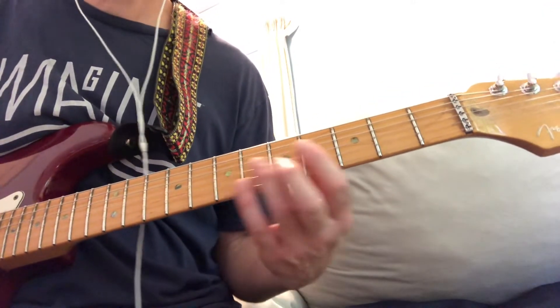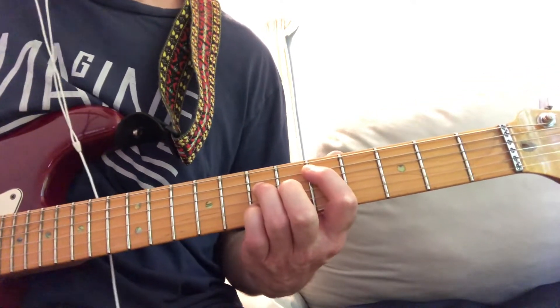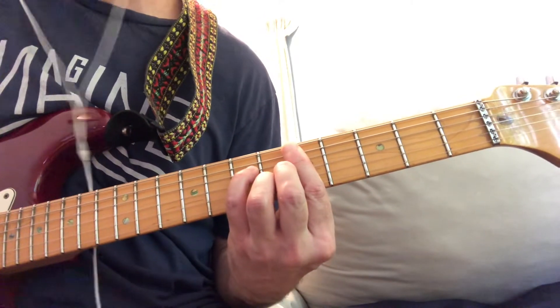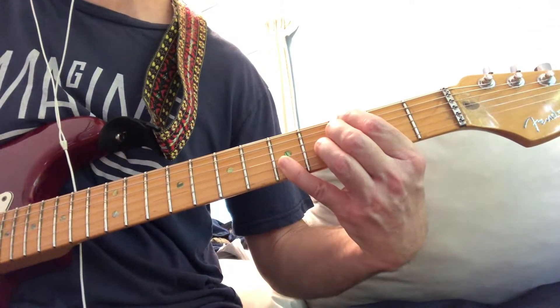So Stardust — the chords on it, just to show you: D major 7, D minor major 7, G7. This is G13, with 13 and 9. This is G7 with 9 and 13.